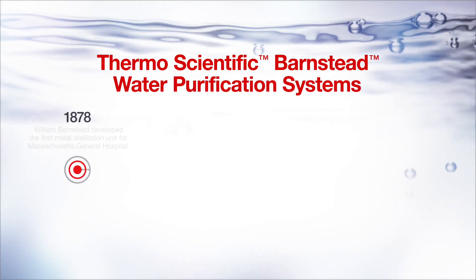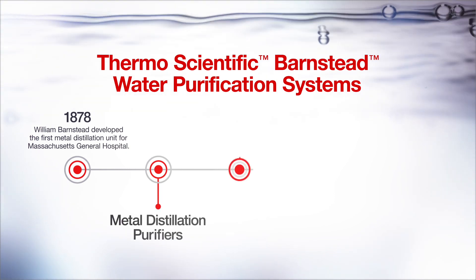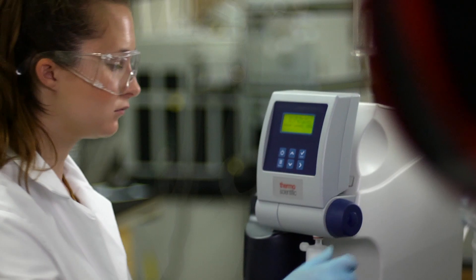We are extremely proud to share more about this vital laboratory system. The Barnstead brand has been in the business of delivering water purification systems since 1878, founded in Boston by William Barnstead, and the company developed the first metal distillation purifiers.